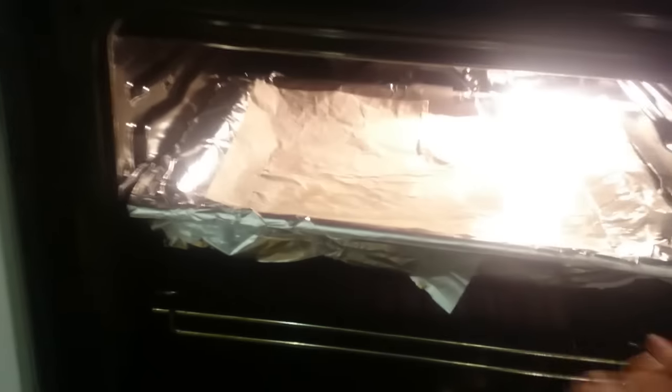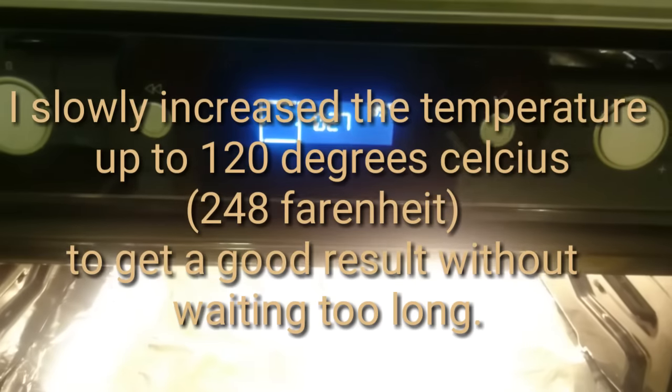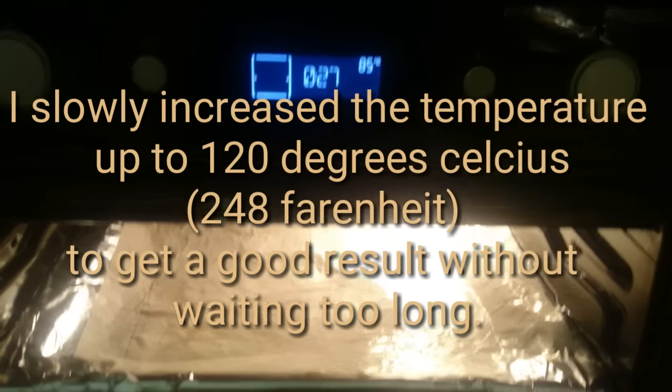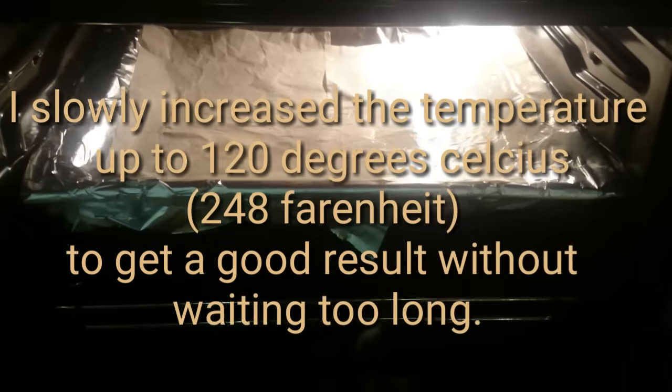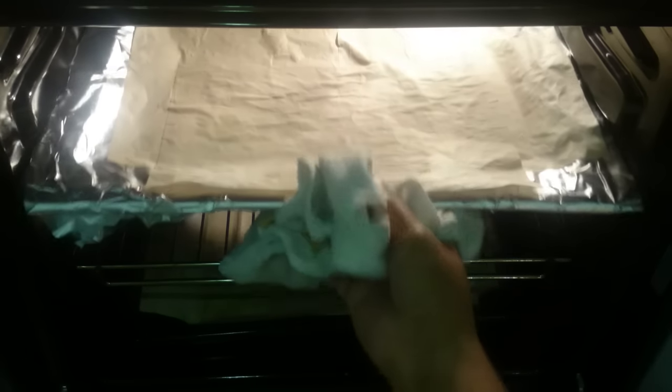I put them at the high level — sorry for the glare. The temperature here is 85 degrees Celsius — I'll write the Fahrenheit conversion on screen. I usually have two trays so I do two levels. After several minutes the top tray seems to have dried a little — not completely, but dry enough to be transferred to the grill.